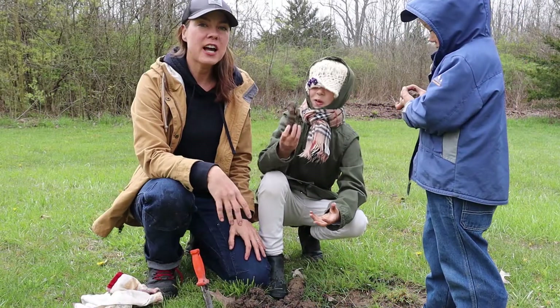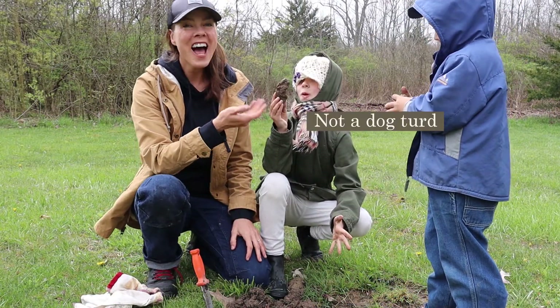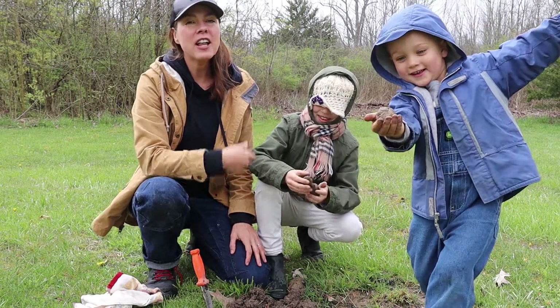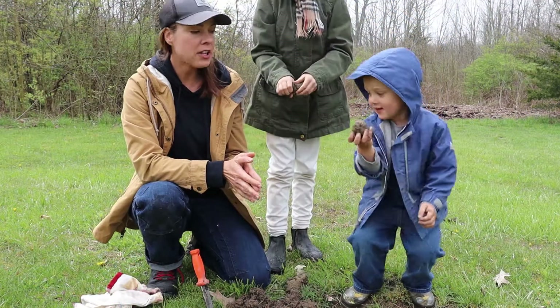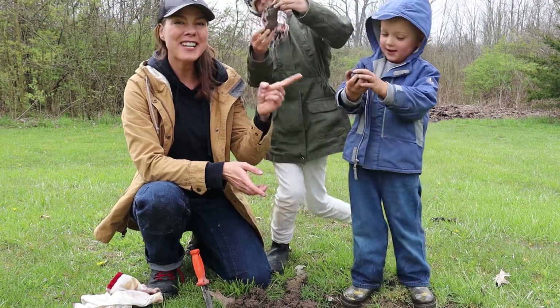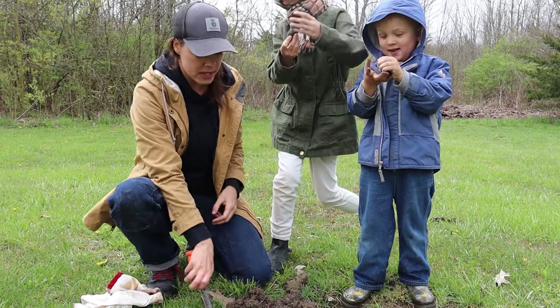The third soil type is clay, as demonstrated here. Clay is possibly the most challenging type to work with. You can tell you have clay because it's wet and sticky and will easily form into a ball.